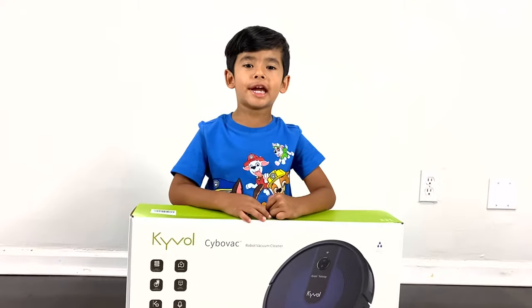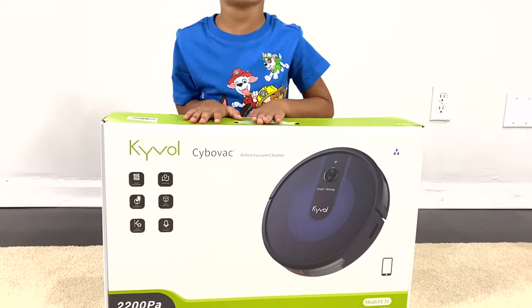Welcome to Zane's adventure! Hi guys, today we are going to open this Kyvol Cybovac.